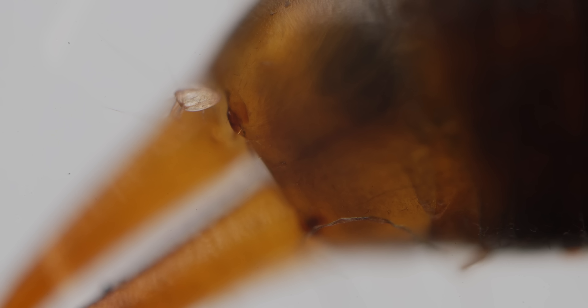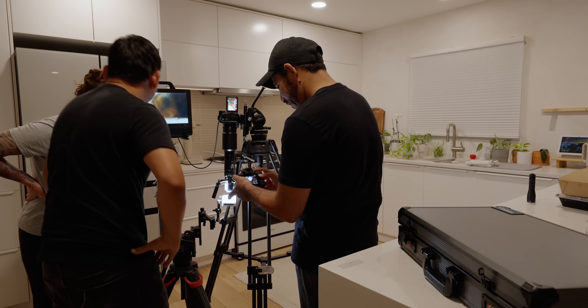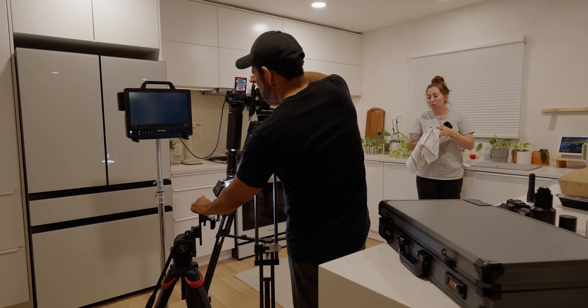Oh my gosh. That's crazy. There's not a chance you can see that with your eye. Not even — not a chance. So you can see all kinds of bugs like this on just a 20X. I'm going to wash my hands right now.